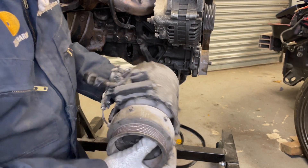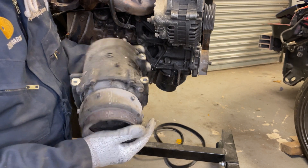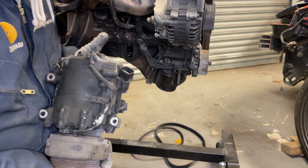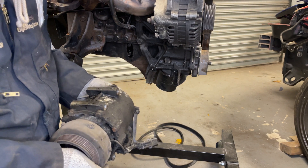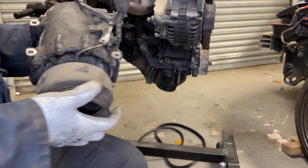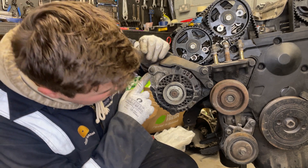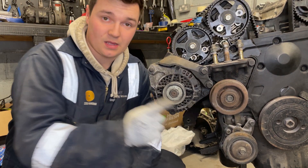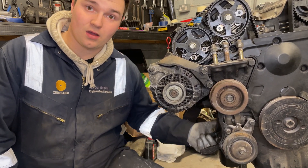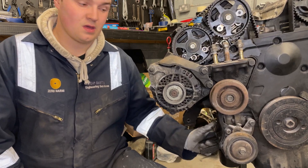There it is - the AC compressor, a bit dirty but it still works. We just need to strip it down and make sure everything on the inside works as it should. Removing the alternator isn't that bad - there's a nut there and a bolt there, take them both out and it should just fall out. Get the bracket off after the fact, and then get the aircon compressor bracket off because it's in the way of a few of the bolts needed to get the AC bracket off.